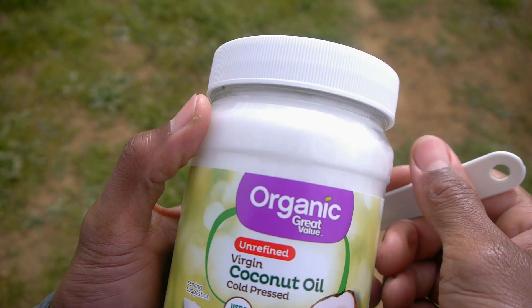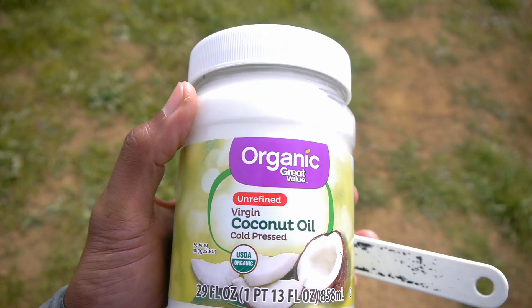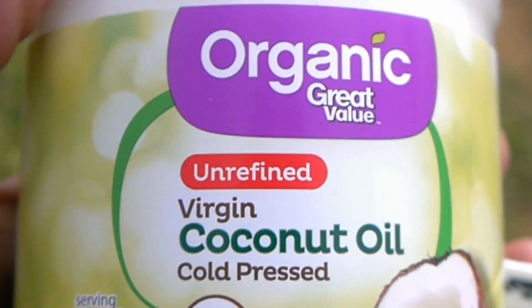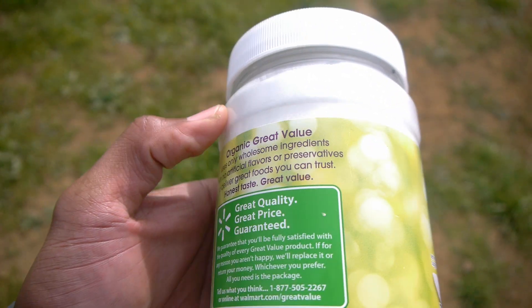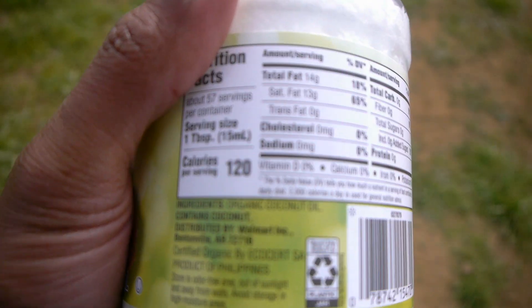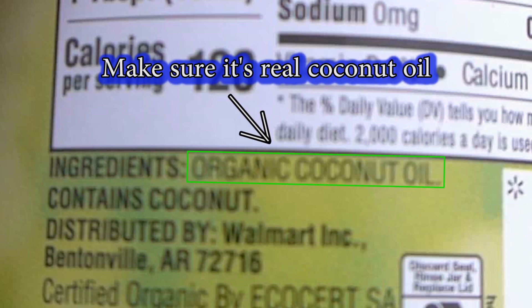To get started with oil pulling, grab some organic virgin or extra virgin coconut oil. Make sure it's unrefined and not expeller-pressed for the best quality coconut oil. The first time I used coconut oil, it was organic but refined and didn't have any scent or flavor. So double check and read the nutritional label and make sure it's real coconut oil.